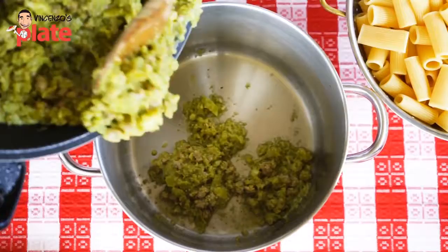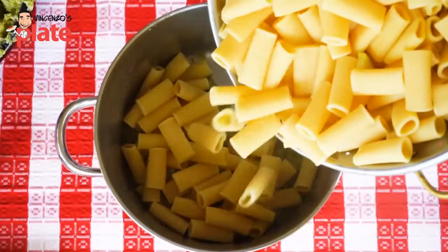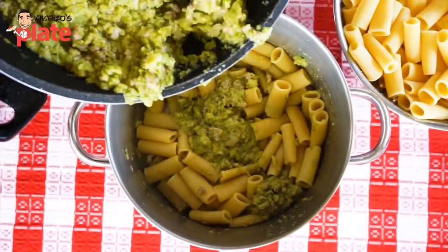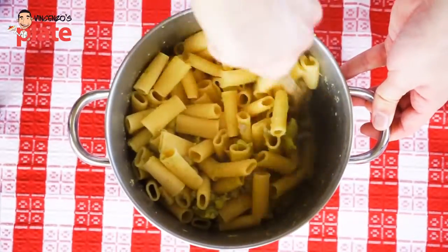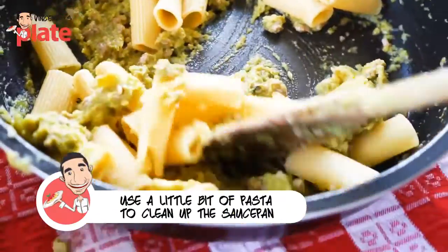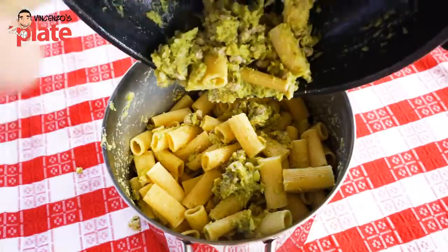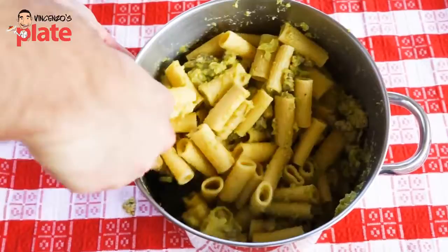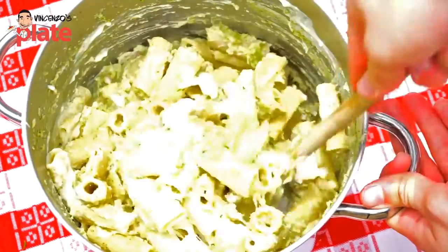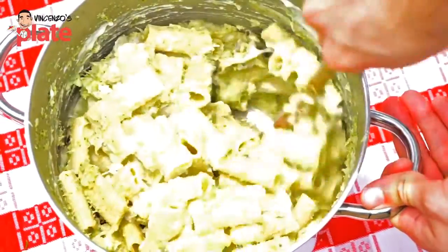Now the pasta is ready — time to mix everything very well. We put it back in the pan so it's easier to mix. We need the small sausage balls and the broccoli to go inside the pasta. Then we put a little bit of bechamel sauce at a time and mix well with the pasta — we do this a couple of times.